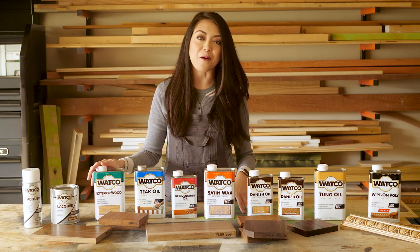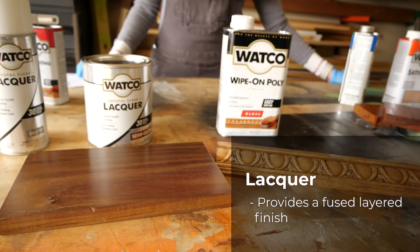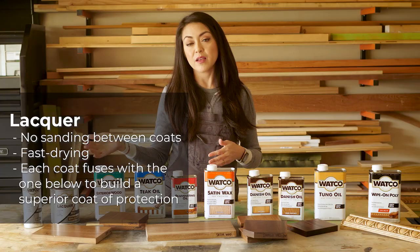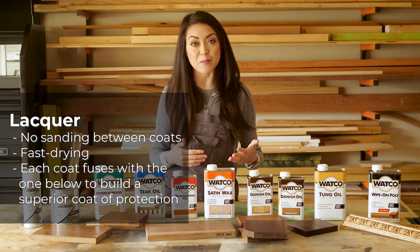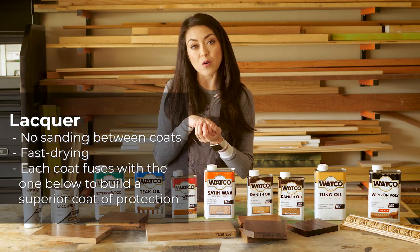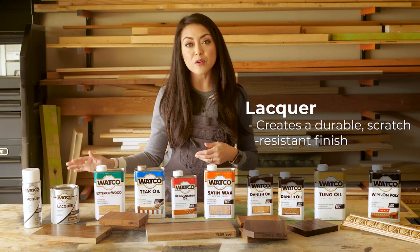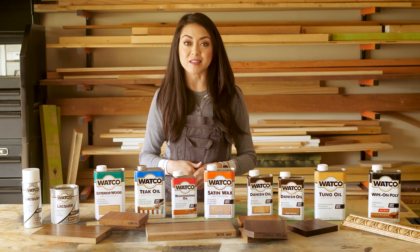It'll be ready to use in about 8 to 10 hours. Now let's take a closer look at lacquer. Lacquer is a layered finish like polyurethane — you can either spray or brush it on, but unlike polyurethane you don't have to sand between each layer because each coat fuses to the one below it to provide the best protection. Lacquer creates a durable scratch-resistant finish and it's available in gloss, semi-gloss, satin, and matte sheens.